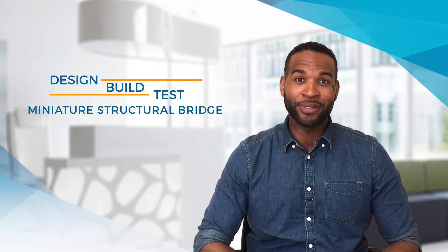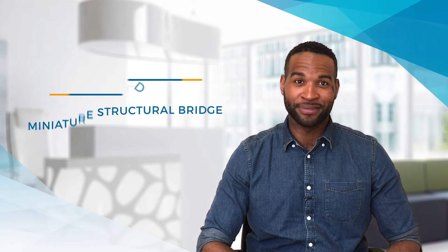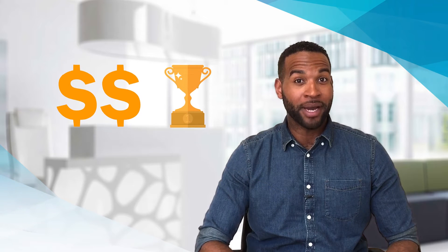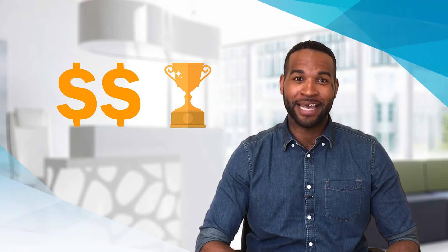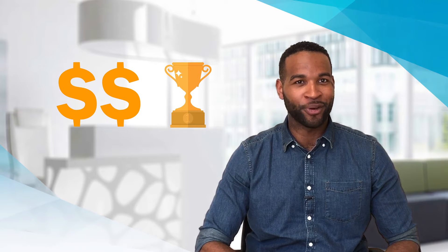For this contest, students design, build, and test a miniature structural bridge using various composite materials. Students compete for both monetary prizes and the coveted Sampy Student Champion Trophy, which winning teams may display at their school during the winning year. You can build a bridge and compete in any one of these seven categories.